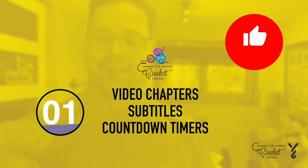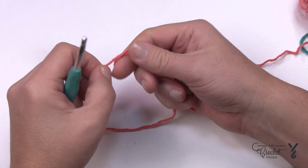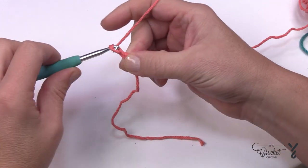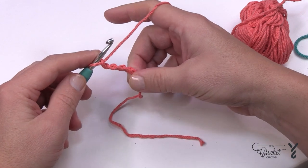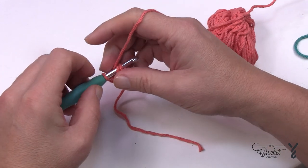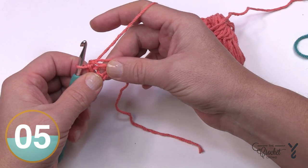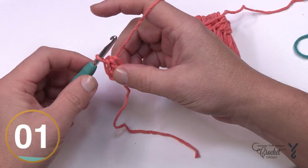Let's begin with a beginning slip knot and start with our beginning chain — you're going to chain a total of four: 1, 2, 3, and 4. Form the center ring by inserting the hook into the beginning chain, yarning over, pulling through, and you'll have the very starting ring of the dishcloth. Now let's officially move to round number one.